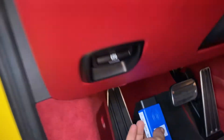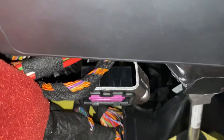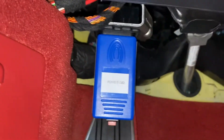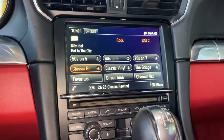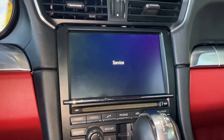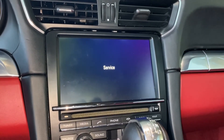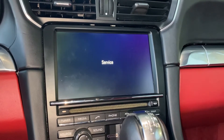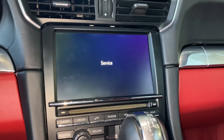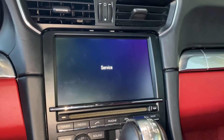We have the key in the on position and the red button is depressed. I'm going to insert the tool — make sure it's fully inserted. Now I'm pressing the red button. You will see the PCM going to service function. There you go — it's going into service mode. Let's see what it does. It should reboot shortly. If it doesn't within 10 minutes, I'll turn the key off and redo this.